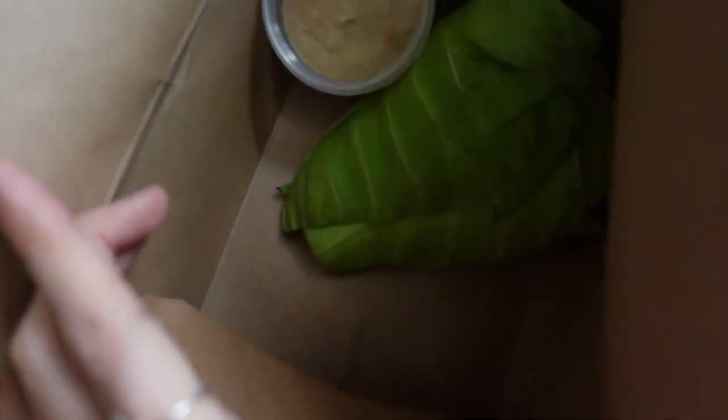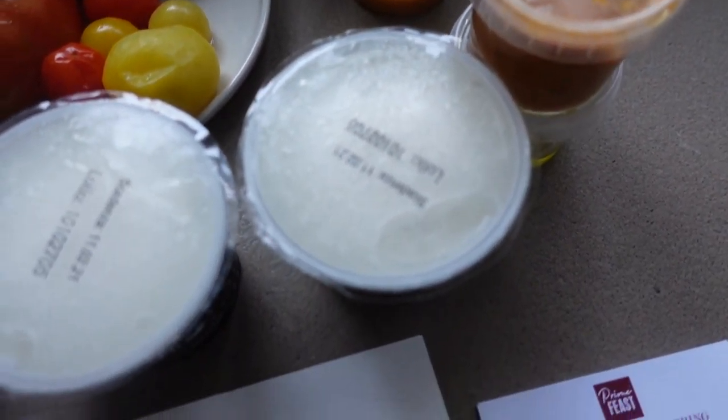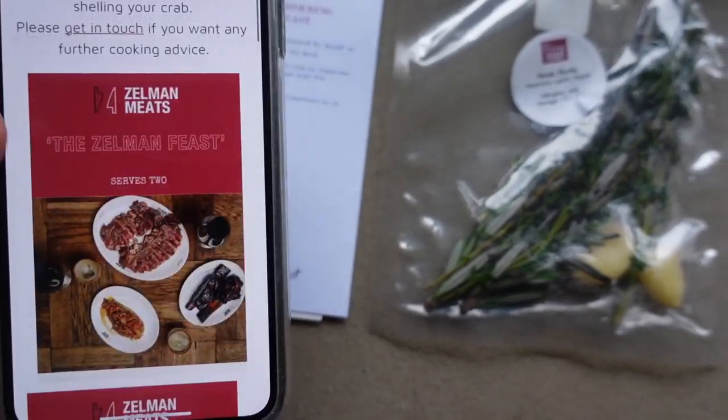We have the cabbage with the anchovy butter, the tomatoes, the olive oil, and the tomato pesto with the burrata. They have also written me a nice lovely note, and they've used a barcode in order to provide the cooking instructions.